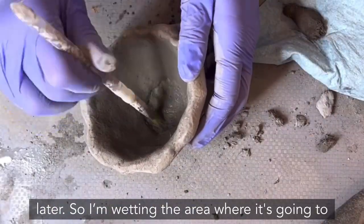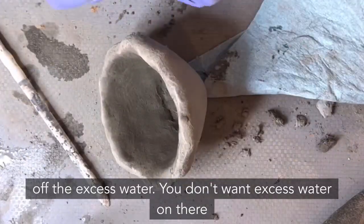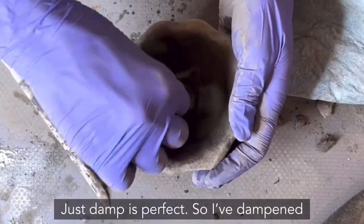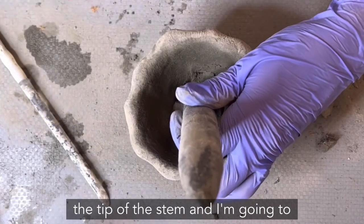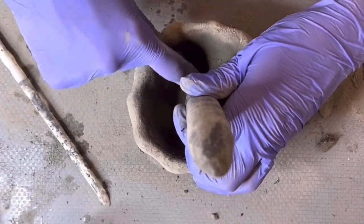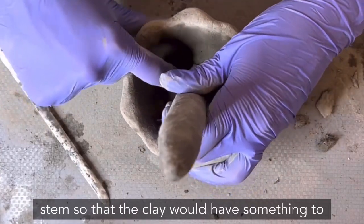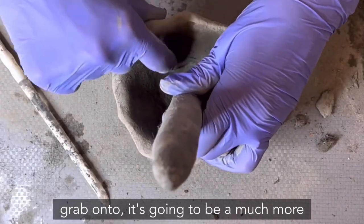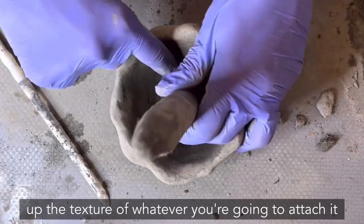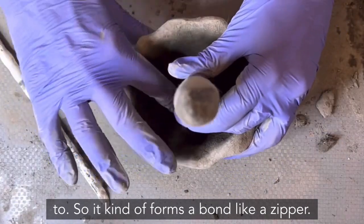I'm wetting the area where it's going to contact the stem — just damp, not wet, because excess water makes it too soupy and it won't set. I've dampened the tip of the stem and I'm pressing it down into place. Because I left marks in the wide end of the stem so the clay has something to grab onto, it'll be a much more secure bond. Don't forget to scratch up the texture of whatever you're attaching so it forms a bond like a zipper.